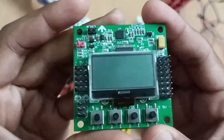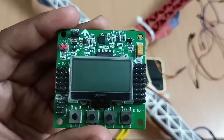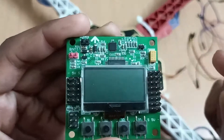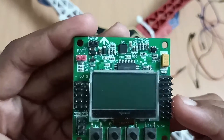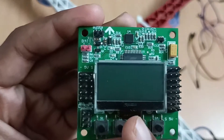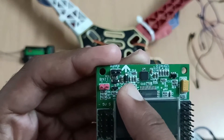First we need to understand the connection of this KK 2.1.5 flight controller. These are the pins where we are going to connect the electronic speed controller's wires, so first we have to understand what is the function of these pins. These pins are at the right-hand side of this LCD screen.